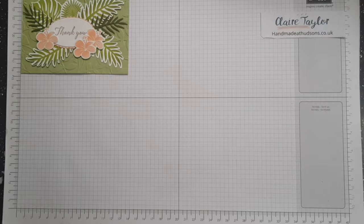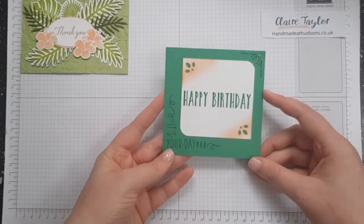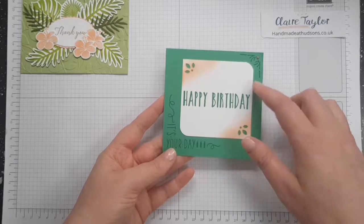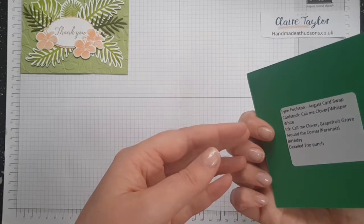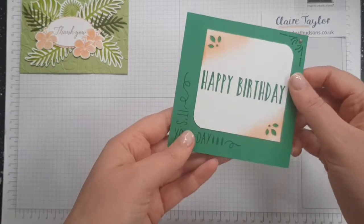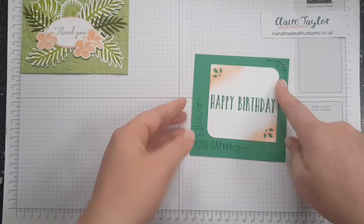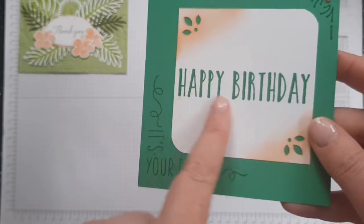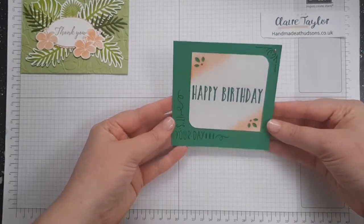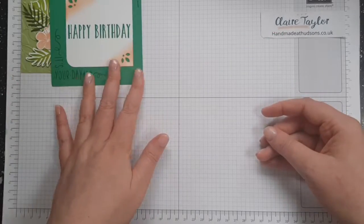Card number two is by a lovely lady called Lynn Fulston. The cardstock is Call Me Clover and Whisper White. She's used what I think is the Detail Tree Trimmer Punch and Call Me Clover and Grapefruit Grove ink. She's used Around the Corner for the 'it's your birthday' and Perennial Birthday for 'happy birthday'. Isn't that gorgeous? It's a really quick, simple card you could use for multiple batches of birthday cards.